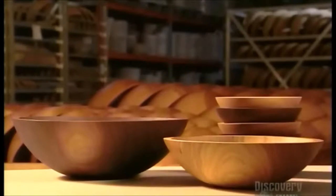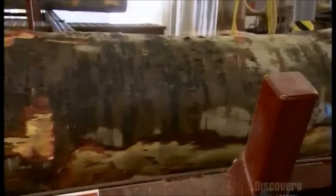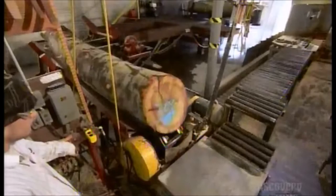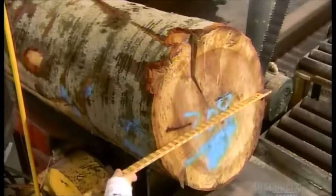These exquisite bowls are made from a solid piece of hardwood — beech, maple, walnut, or cherry. Logs arrive at the bowl mill fresh from the forest, so they're still very damp. That's an advantage, because the moisture lubricates the cutting tools.